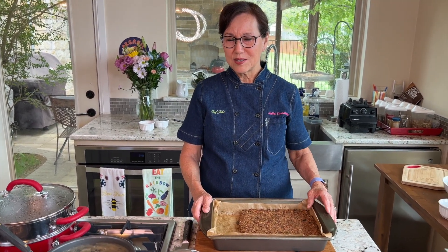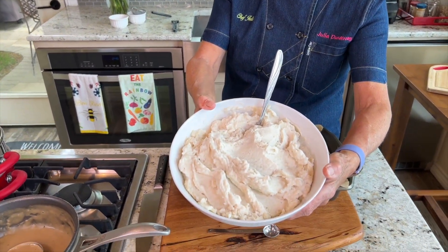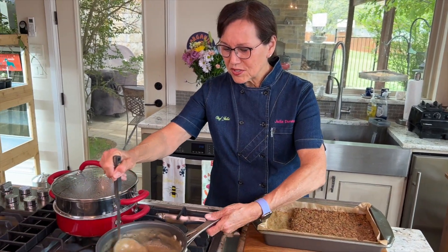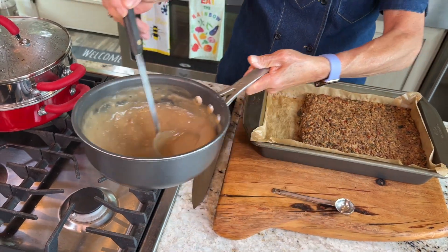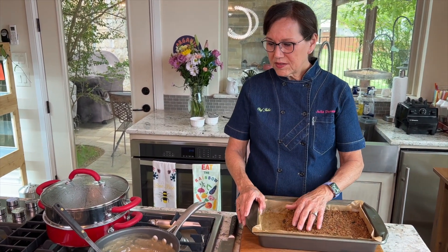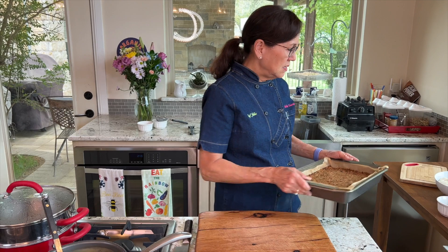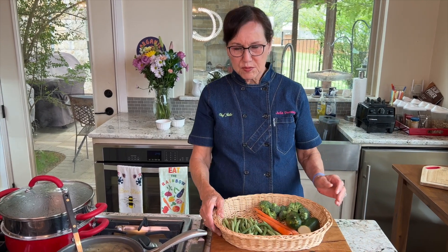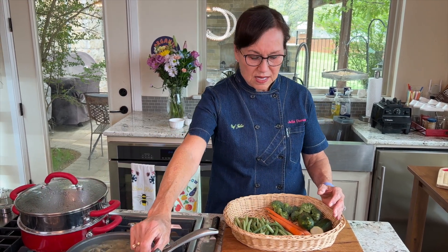I thought this would be so good with my Thanksgiving sides — my mashed potatoes, which I already made and have a YouTube video on. The gravy is also already made from the Thanksgiving sides video. So all of this is made. The only thing I'm going to make quickly today are some steamed vegetables, which I make every day as part of my daily routine.